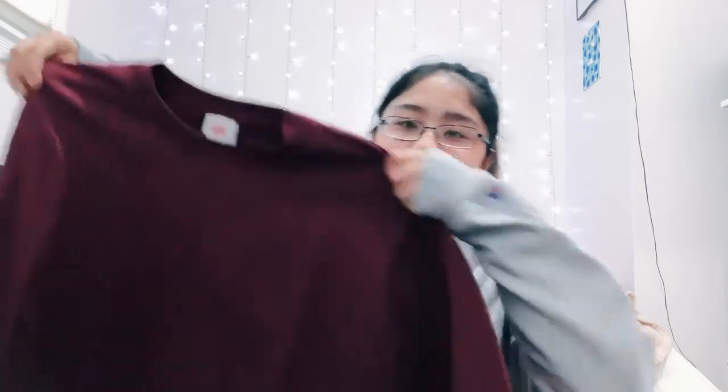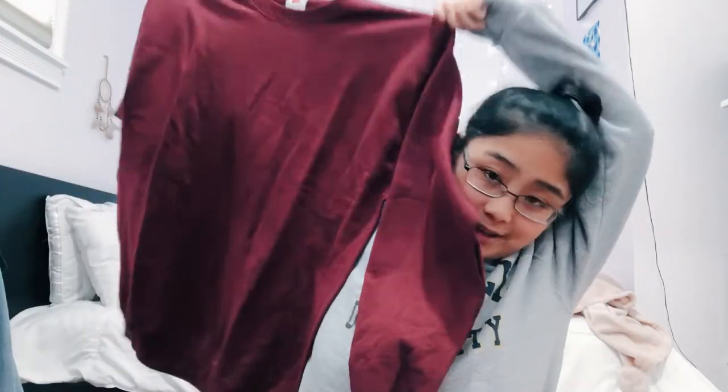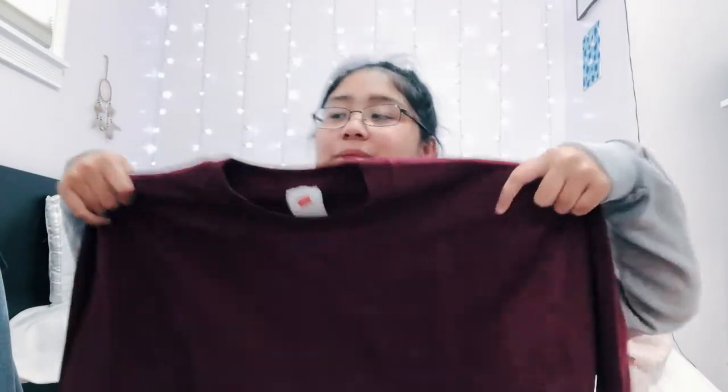For today's video I am going to be bleach dyeing a sweatshirt I got from Walmart — it was literally eight dollars, so I was like, why not? I got it in a size large in men's because I wanted it to be big and comfy, but if it ends up too big we can just crop it. I've seen so many people DIY bleach dye sweats because they're really in, and they look really cool.